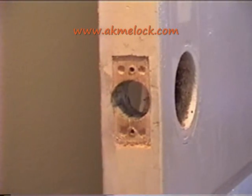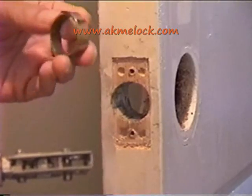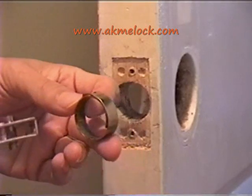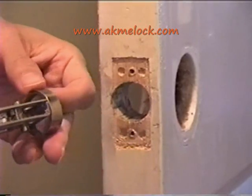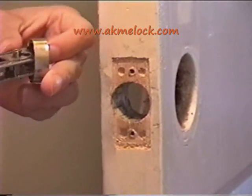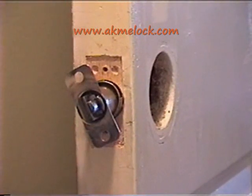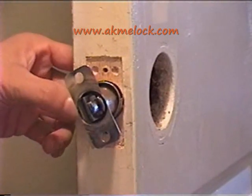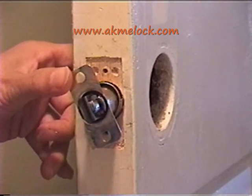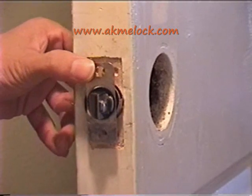The hole here is too big for the latch. We have decided to use a metal ring which will be wrapped on top of the latch and fill in the space between the hole and the latch. We have put the iron ring inside the hole and then put the latch inside too. Now the latch is fitting snugly inside the hole.